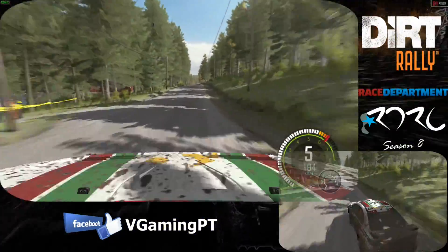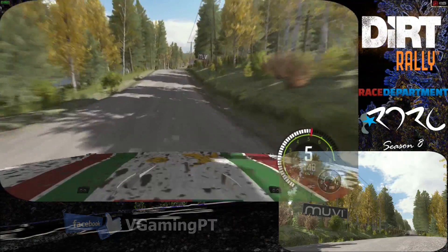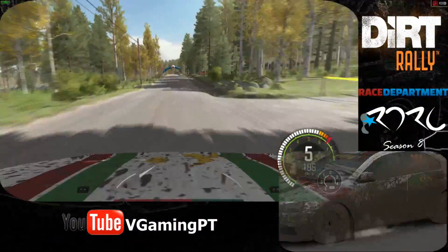Crest. And keep left over crest. And crest. And middle over crest jump. Maybe. Right 6. 150 over bumps. Past junction. Caution. Crest jump. And middle over big jump.